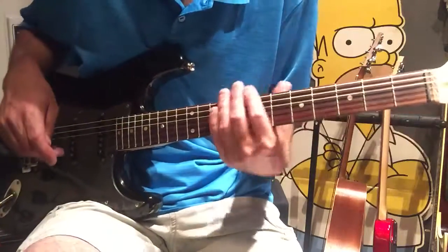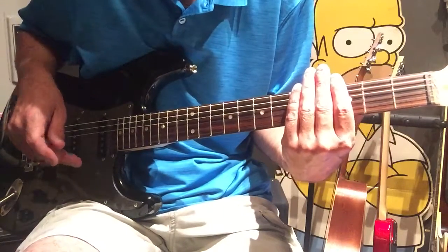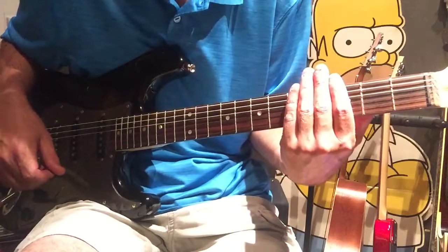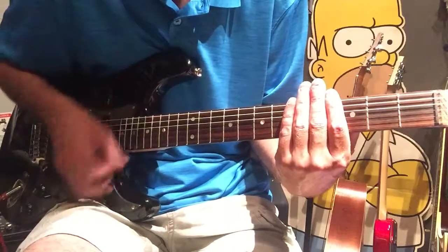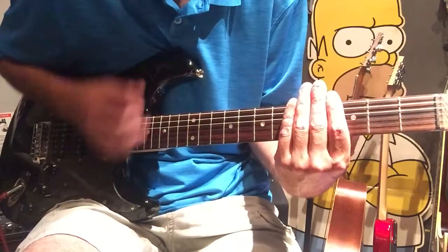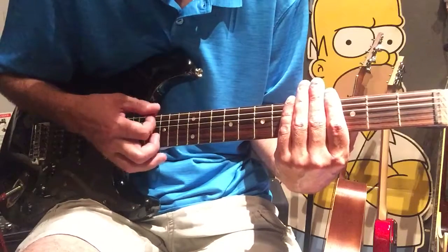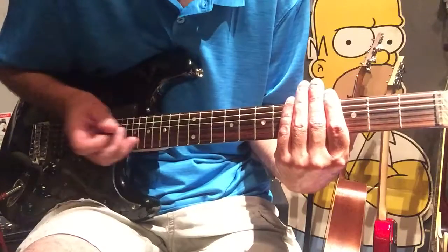We're going to start off with the hand chucks, or the hand mutes. Kind of place your hand here around the three. So we're going to start off — our first will be on the three of the D and the A. Just gently have your hand just barely pressing the strings. Straight down-ups, and try to just catch the D and the A. Gives that chunkier sound.